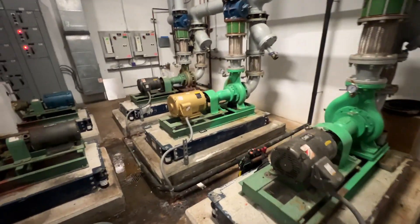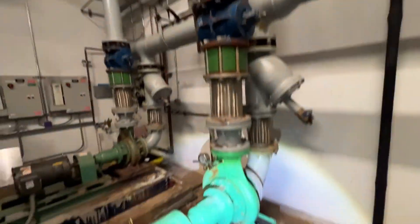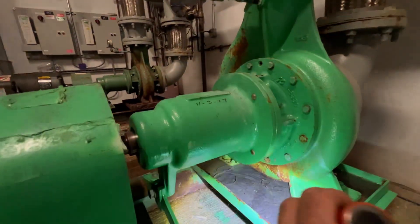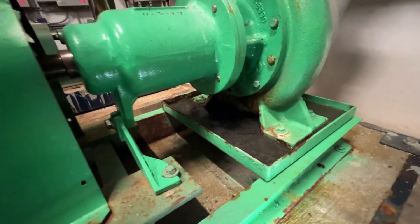Welcome to the channel. Today I've got a work order to pull this condenser pump out. This goes to the cooling towers outside and it's leaking. Looks like it was rebuilt in 2017, and we're now in the year 2024.